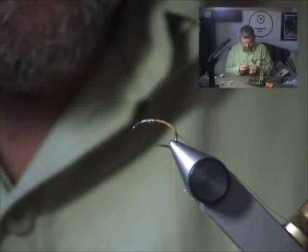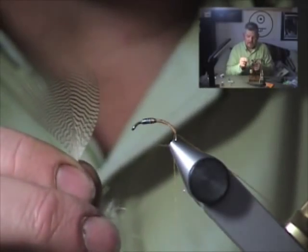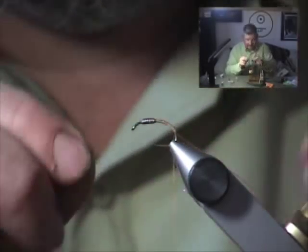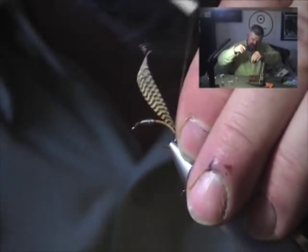For the tail, I'm going to use some wood duck. Grab a few fibers — about 10 fibers. I have to use a little more because this is a larger fly. And tie those in to form a short, sparse tail.